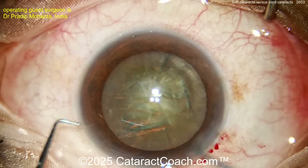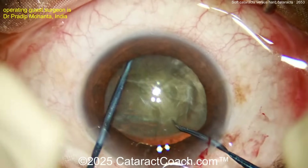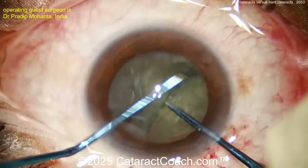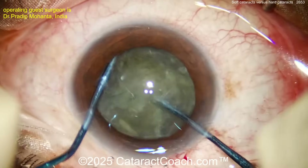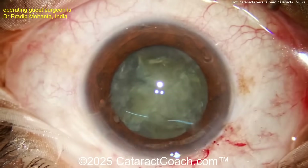Starting off here you can see these two instruments: you've got a nucleus sustainer and a nucleus splitter. Putting that nucleus splitter in the eye, with the sustainer going around the equator — you bring the two instruments together and then apart, and now you can chop this up. A splitter in one hand and the sustainer in the left hand can chop the nucleus into quadrants.